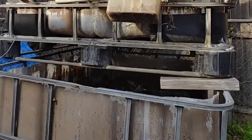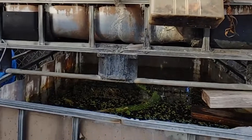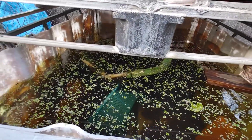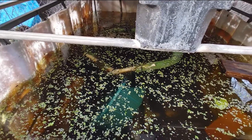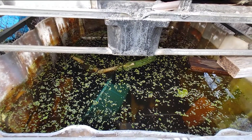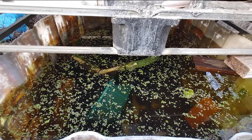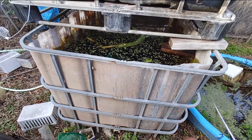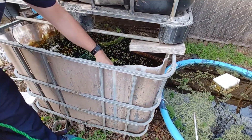You can see that there is no filtration at all on this IBC tote. When it gets low, I take a hose and fill it back up. That's how I keep the water up. There's no filtration or anything, and I've pulled literally hundreds of shrimp out of here.